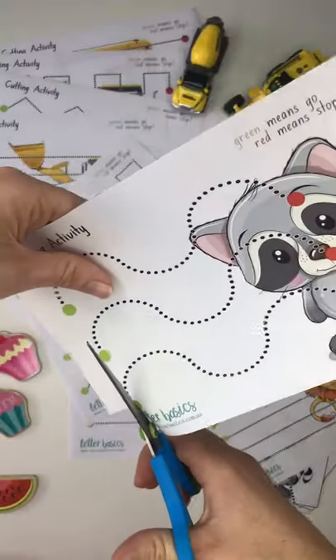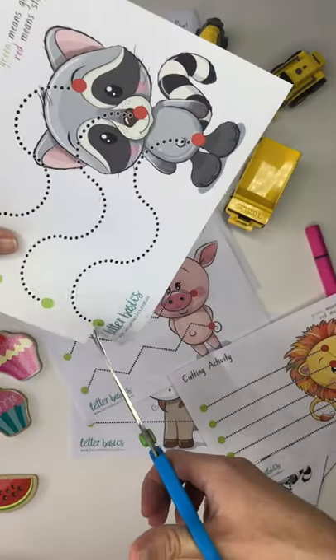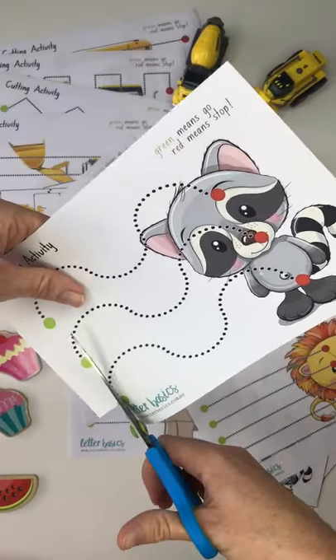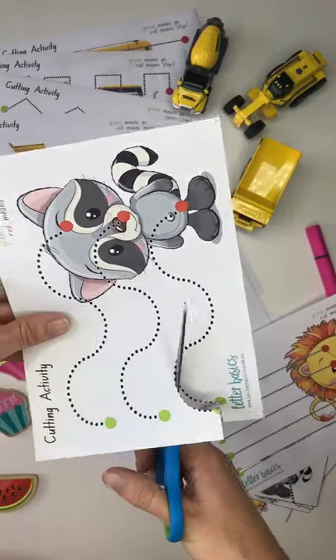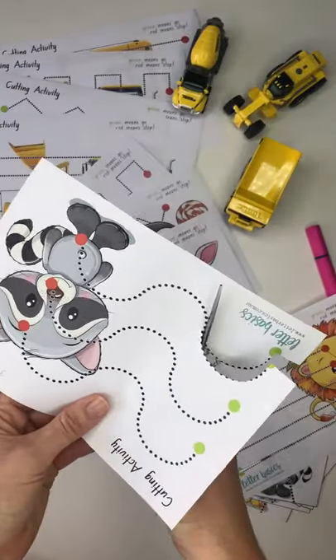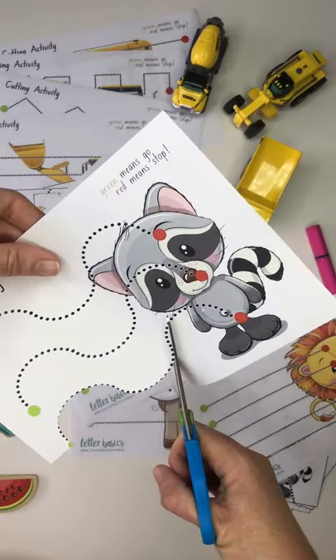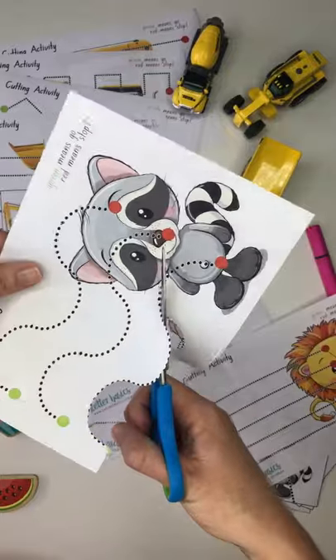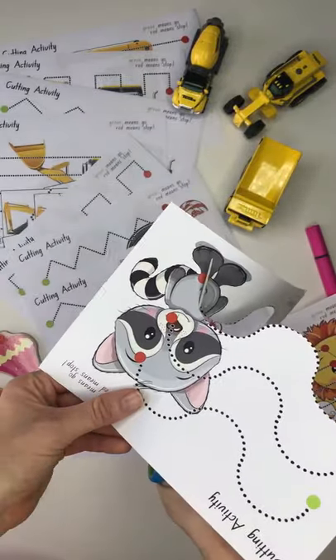So we'll cut to the dot and then see — it's this hand doing the moving, this hand stays still. So we always, after working with the OT, use the language of helping hand and cutting hand. It's the helping hand that actually does all the movement, and it's this hand that's staying still. We go all the way to the red dot and then stop.